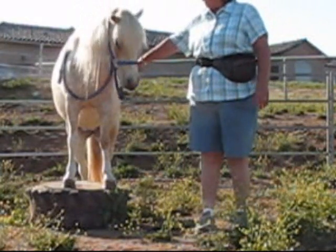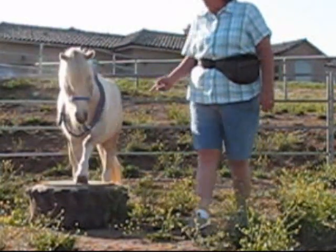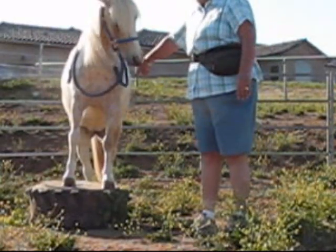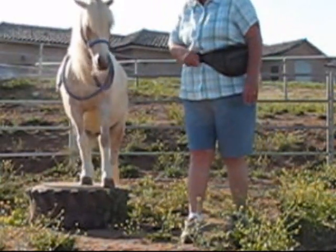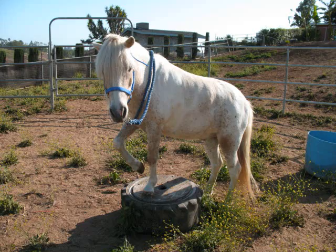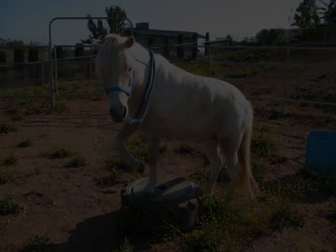Lift this foot. Left. No, no. Back up. Left foot. Left. Left foot. No, no. Left. Good boy. Good. Left foot. Back up. Left foot. Left foot. Left foot. All right.